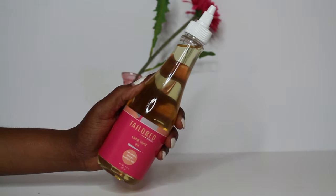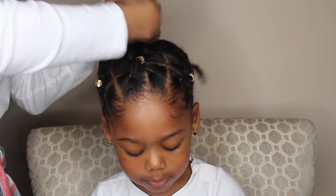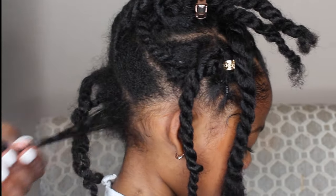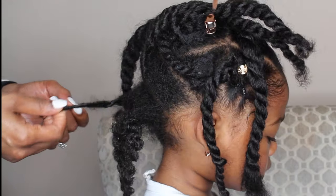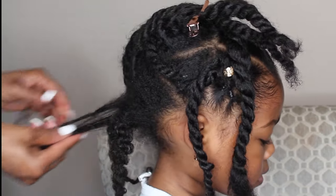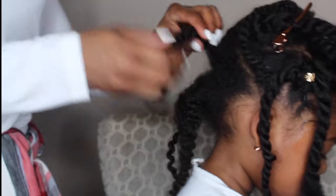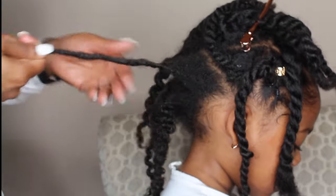Now we're getting ready for the next day and I'm adding a Taylor Beauty Growth Thick Oil. I've added this because I want to reduce frizz and maintain the health of her hair. Here I am carefully unraveling each twist, trying not to cause frizz, and I'm just puffing it out a little with my fingers to give it some body. I really like this protective hairstyle because even though she's wearing her hair out, to me it's still a protective hairstyle.